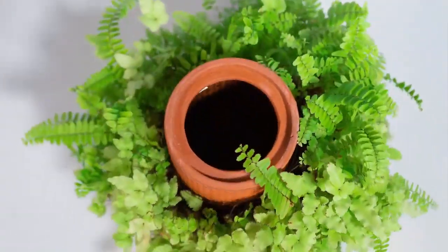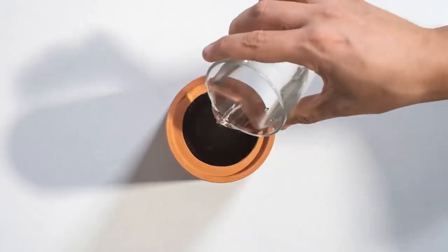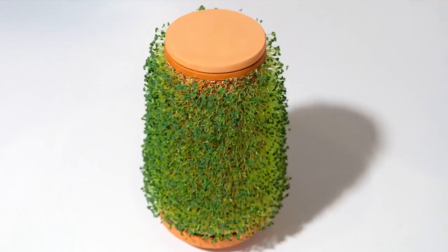In addition, it doesn't need soil. Only water. It's that easy. Water goes inside the vessel and the plant grows on the outside.